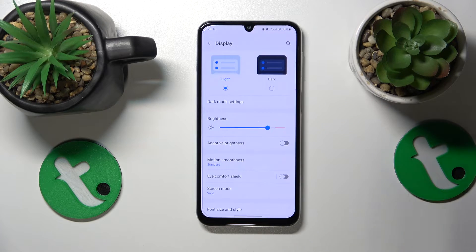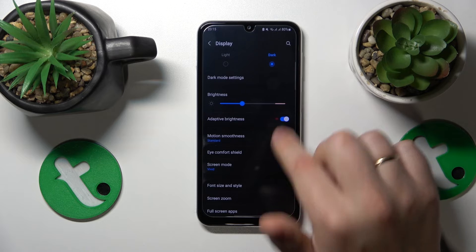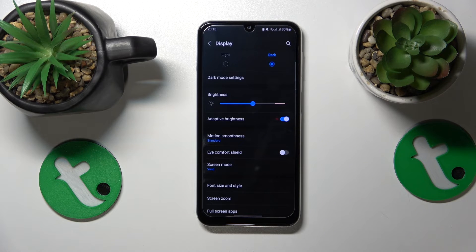Enter the Display category of settings, select the Dark Theme, and turn on the Adaptive Brightness toggle. That'll be it for this video — thanks for watching and bye bye!